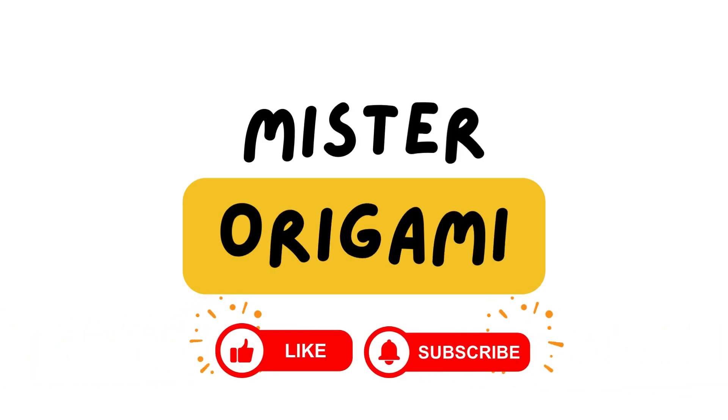Welcome to Mr. Origami, where we turn paper into art. Don't forget to hit that like button and subscribe for your dose of creative folds.